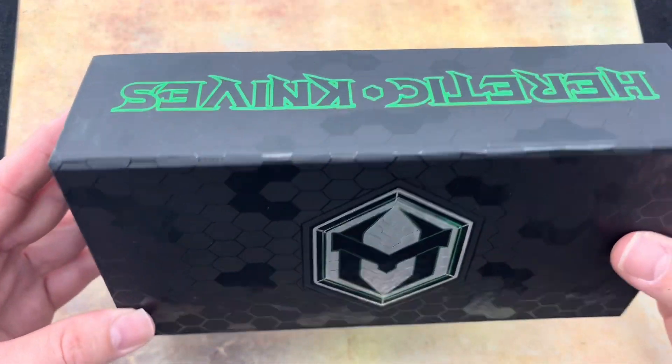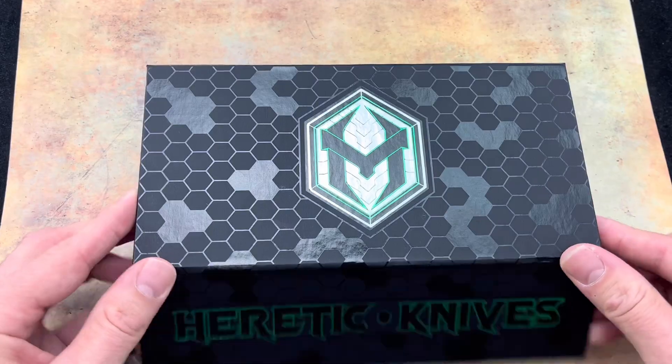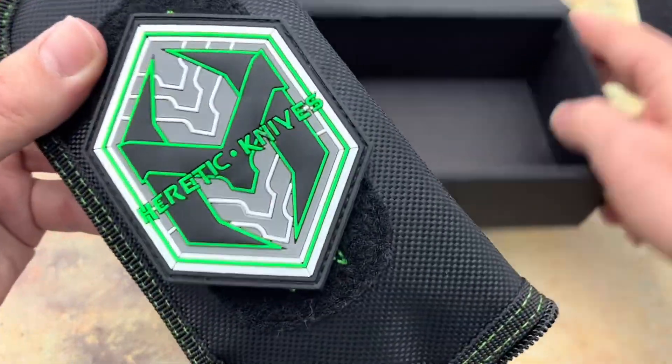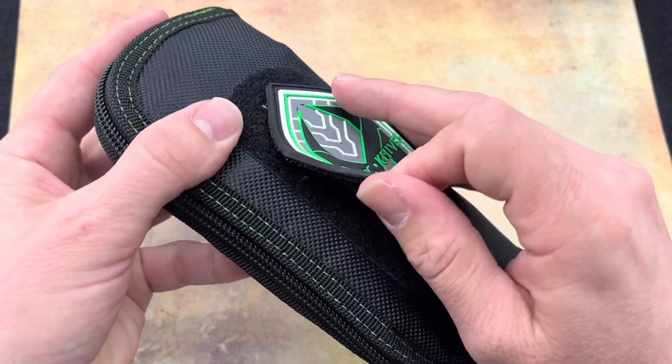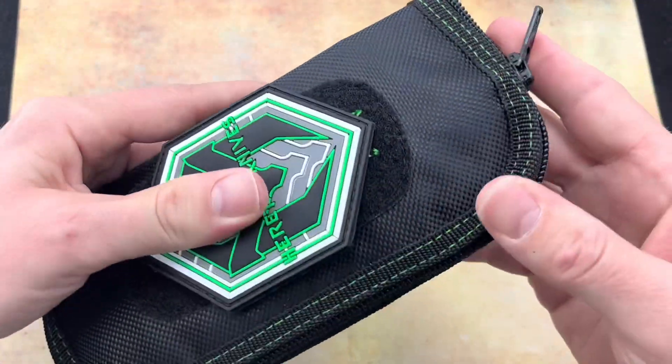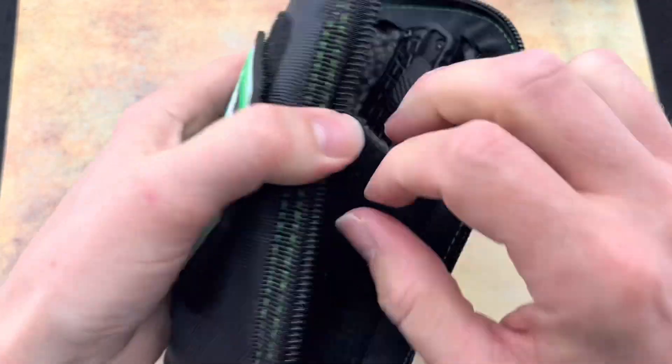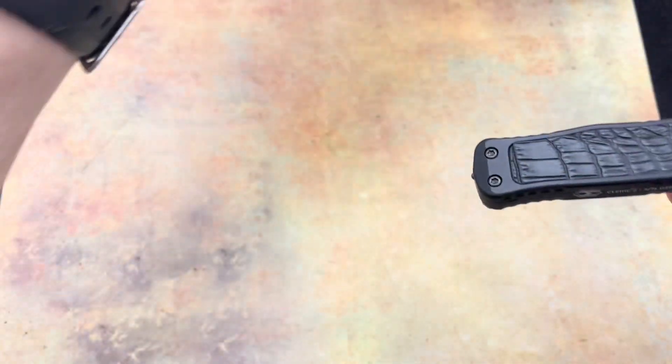This box looks really cool — I like the design in the green and black. We got a nice case there, remove the patch, I like that green and black stitching, nice heavy duty zipper, and of course we've got the knife.